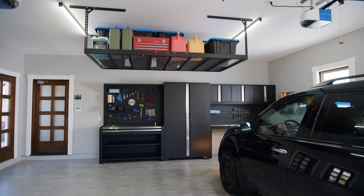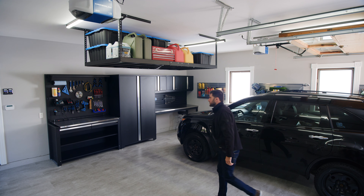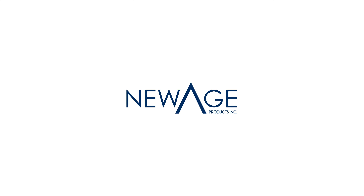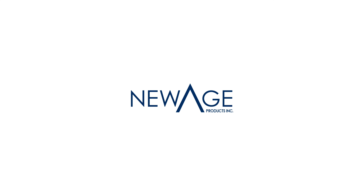With the same rugged steel construction, color styles, and durable powder-coated finish, VersaRack Pro matches perfectly with our Pro and Bold Series cabinets for a coordinated, professional look to your complete garage setup. Maximize your garage storage and gain back space for vehicles, workstations, and more with the versatile overhead storage of VersaRack Pro.